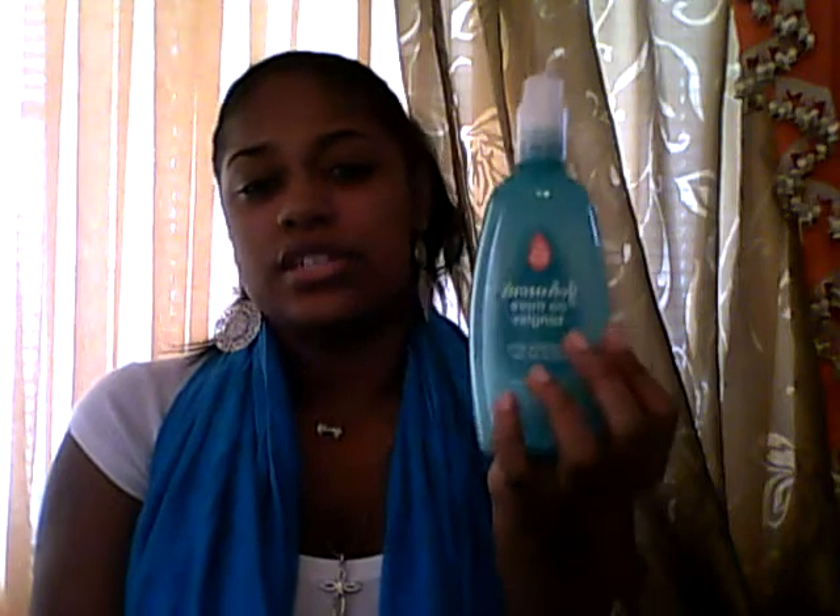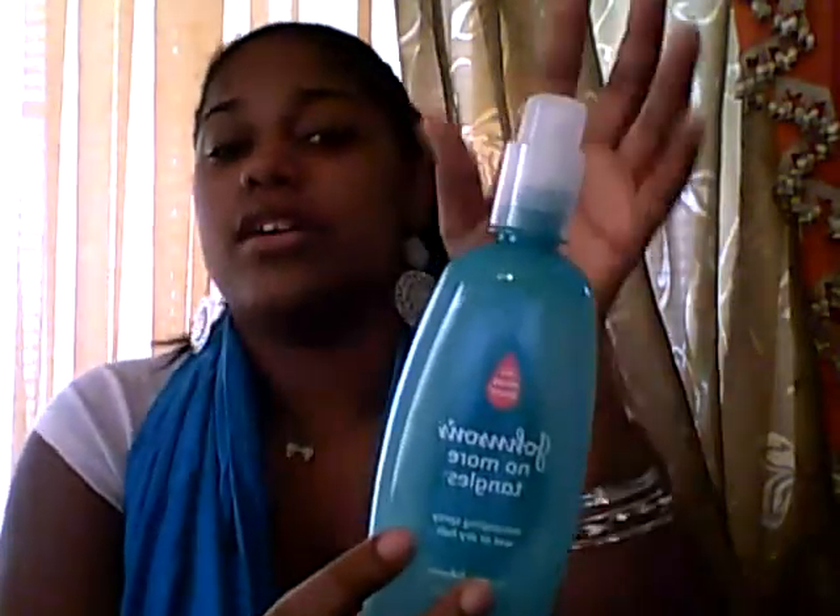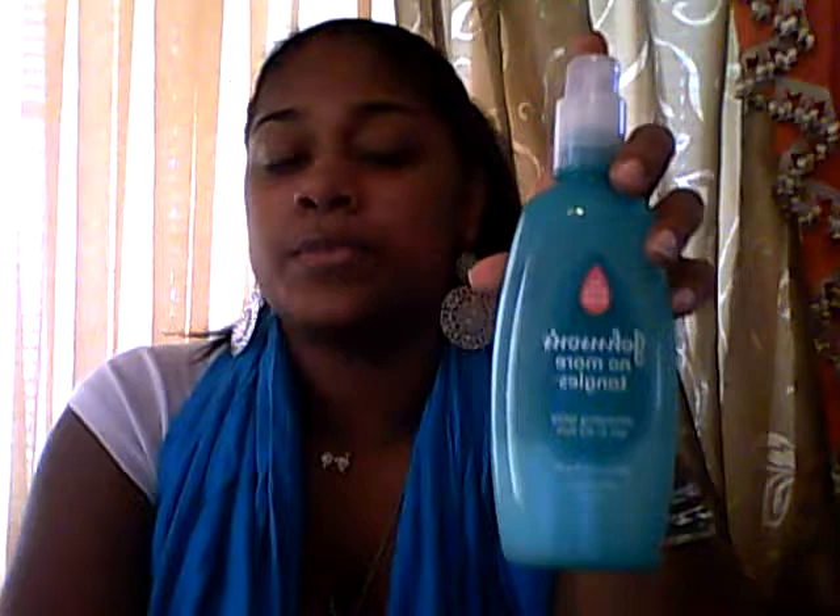Hi guys, I'm back again, and as promised, I'm here to review the Johnson's No More Tangles Detangling Spray for wet or dry hair. I love it, I swear by this stuff. Let me start off by saying there's very few Johnson's products that I don't like. I am in no way endorsed by them, I am not getting paid for this. This is 100% my opinion as a mom, as a young mom with very little time on my hands — I'm always running back for it.